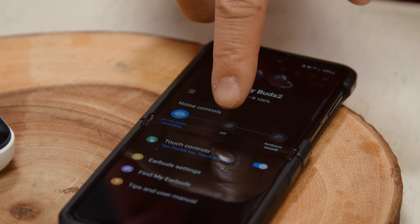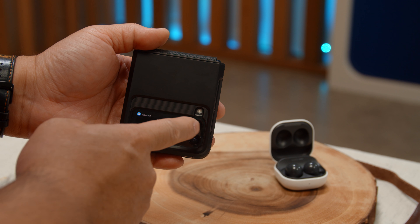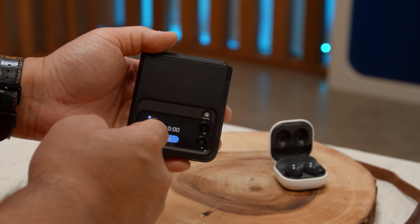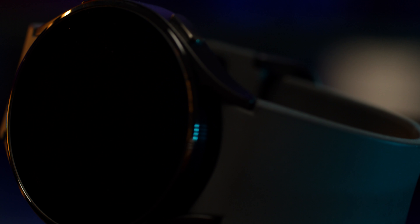One really neat parlor trick is because I have a Samsung Galaxy Z Flip 3, the outer 1.9-inch screen actually allows me to have a widget built into it that lets me toggle the active noise cancellation or the ambient mode on or off. It even lets me connect and disconnect my earbuds at will. This is something built into the Samsung Galaxy ecosystem — if you have a watch like the Samsung Galaxy Watch 4, you can actually toggle those functions right on the watch as well, which is kind of a perk of being inside the Samsung Galaxy ecosystem.